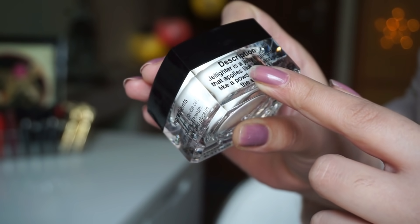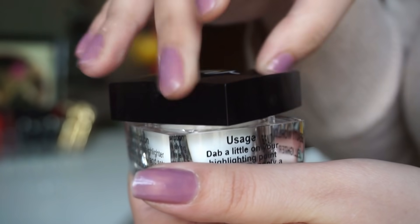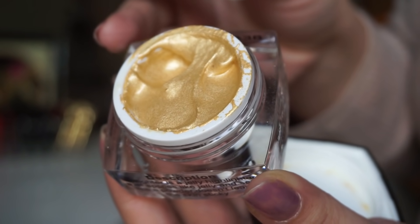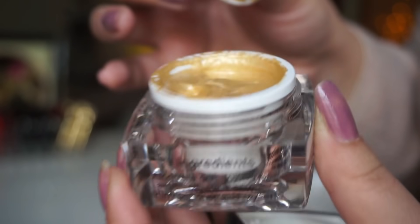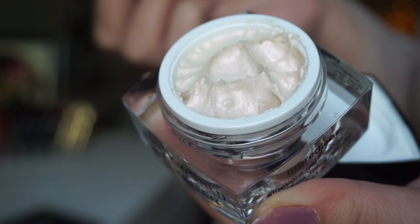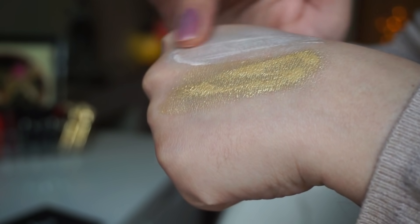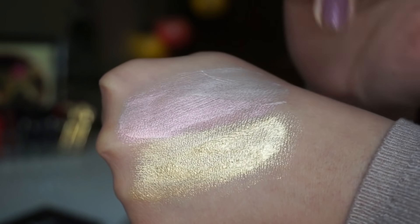Let's open this bad boy. You can see how beautiful this highlighter is. This one is Hello Beam and this one is Just Blushed.